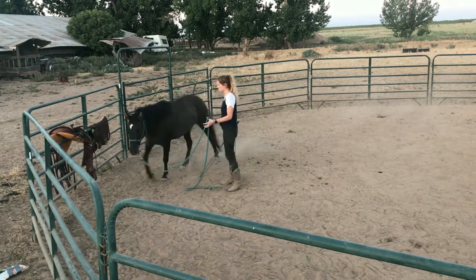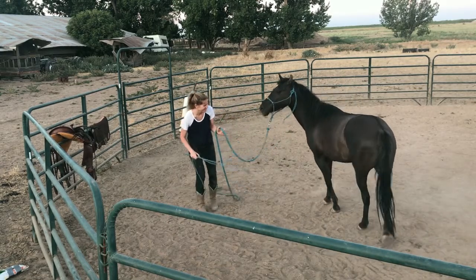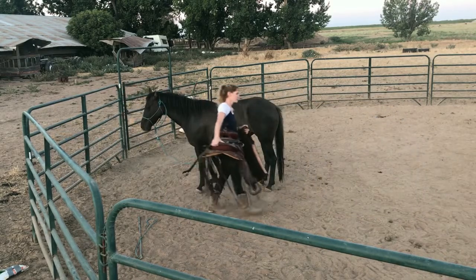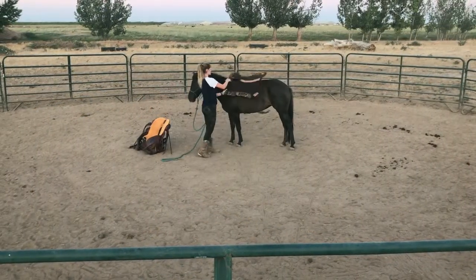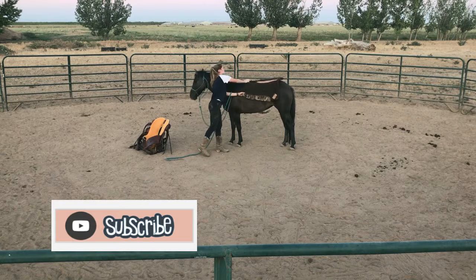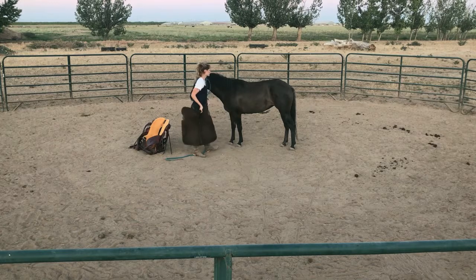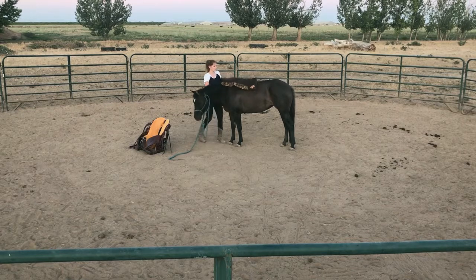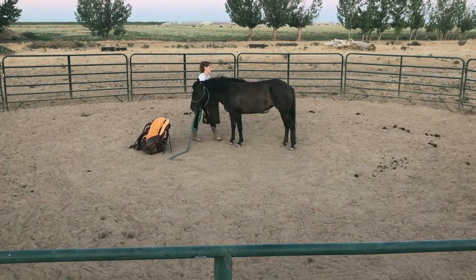She is relaxed, comfortable, so we're just going to get on and saddle her. I bring everything to the center — I don't want the horse tied up, I want the horse to be free, it's the safest way. You start off by desensitizing them to the saddle pad; you want the horse to be okay with you throwing the saddle pad all over them. You do that by continuing to throw it on them until they stop and are calm and relaxed.